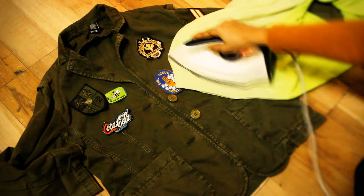And that's it! Your simple jacket with cool patches is ready to wear.